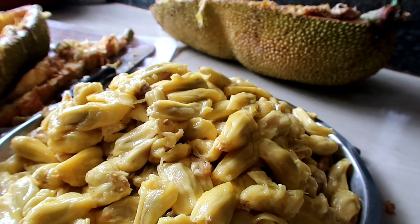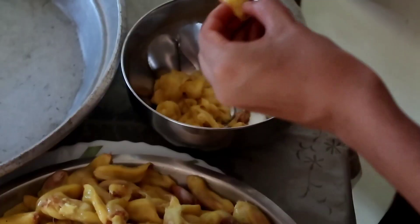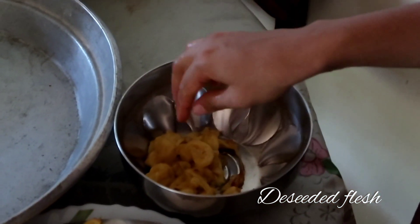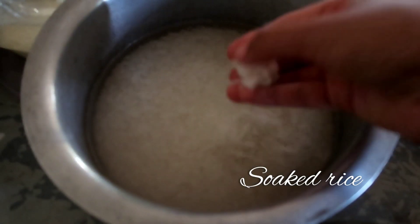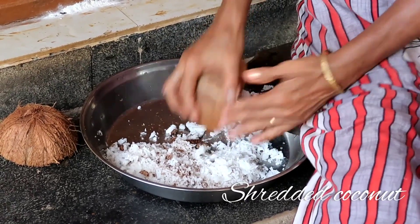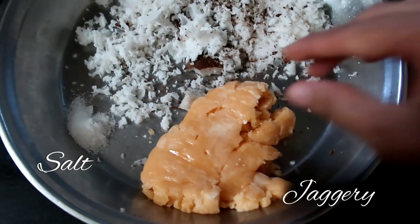This jackfruit is ideal to make desserts and sweet dishes. We are going to prepare Ponsa Bhakri. For this, I have removed the seeds and taken the flesh of the jackfruit, soaked rice for 3 to 4 hours, some shredded coconut, jaggery, and salt.